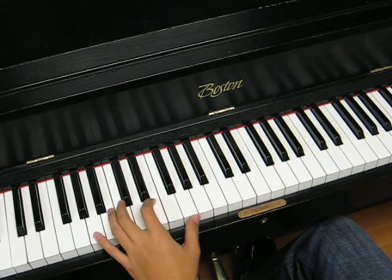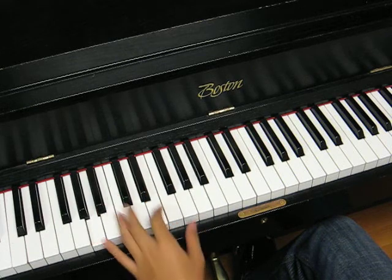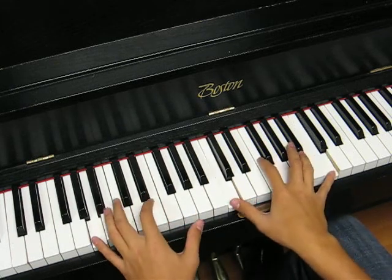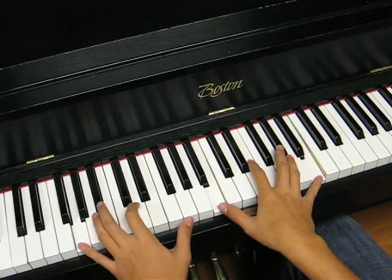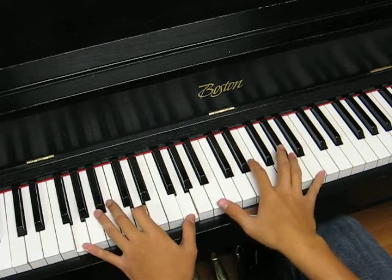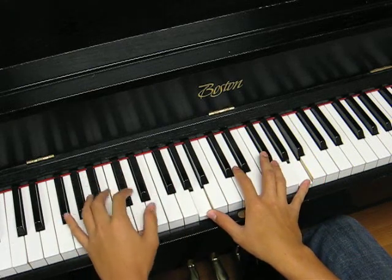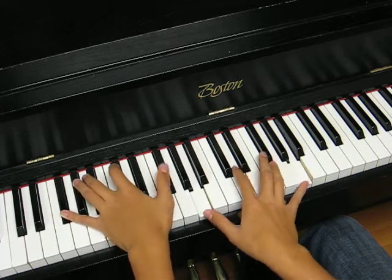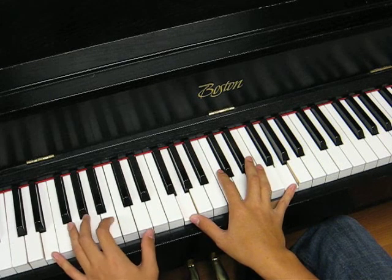And then you keep this tonic fifth octave kind of hand shape in the left hand. So it goes like this. You don't play the fifth there, because it'll be kind of weird, or you can play the D if you want. And somehow he doesn't play a fifth here either, on the record.